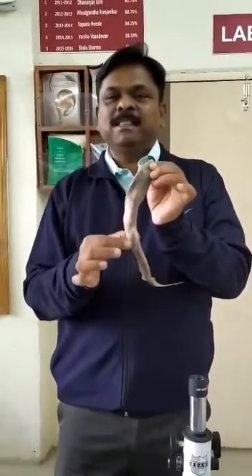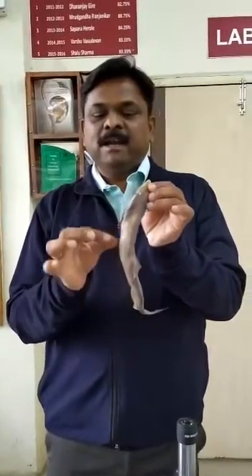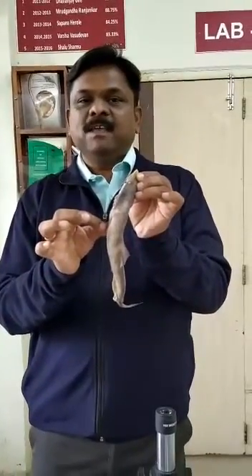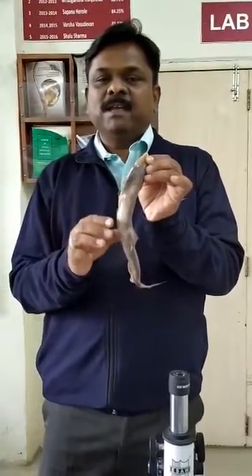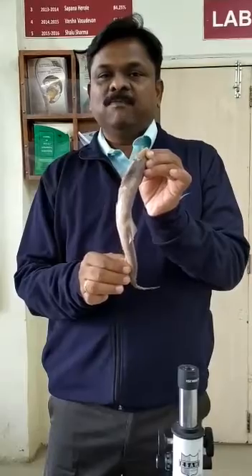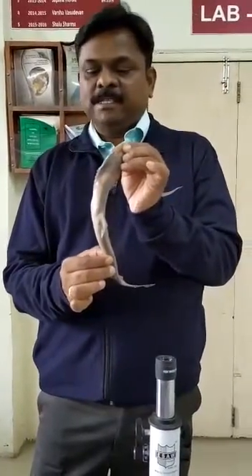These Plaquoid Scales are microscopic and if you want to observe this Plaquoid Scale, take a small piece of the scale, boil in KOH, and after 10 minutes transfer it into a watch glass. From the watch glass, take it on a slide and observe the Plaquoid Scale.